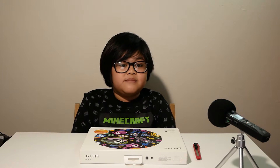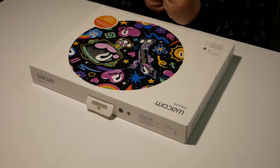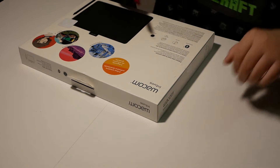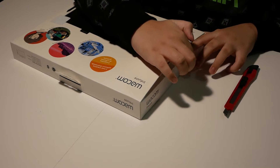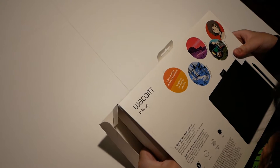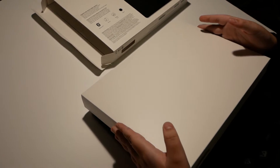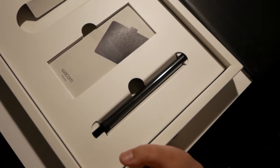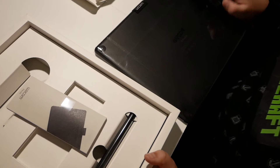The first Wacom I used was the bamboo solo stylus on my Samsung Galaxy Tab A6 Android tablet. And now I am also going to make digital art on the computer as well. I am going to be using this Wacom Intuos M.